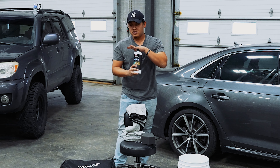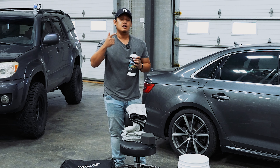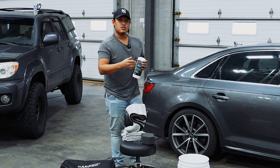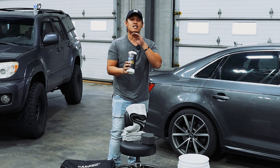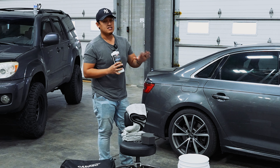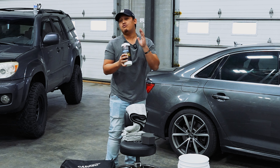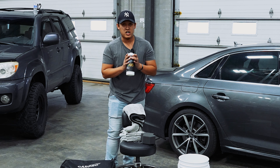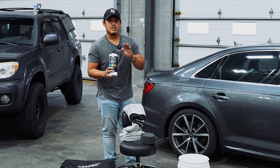Now there are some things about rinseless wash though — some pros and some cons. The pros: you can use it for clay, glass cleaning, interior cleaning, you can use it with your steamer, your extractor, etc. But the only slight drawbacks are that if your car is super caked with a lot of heavy debris or heavy contaminants, we highly recommend that you visit a coin wash first and blast off all of that heavy debris before you do a rinseless wash.